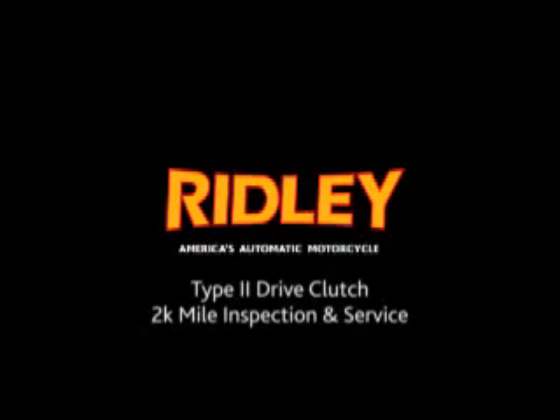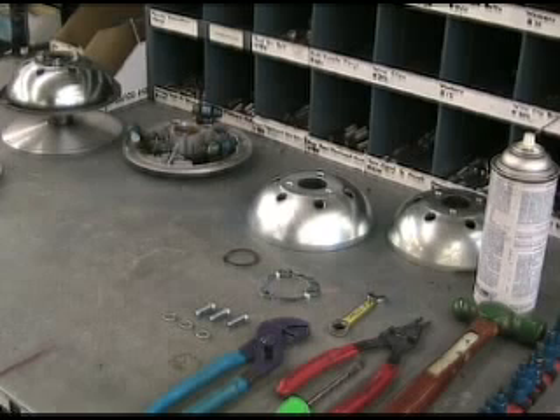Ridley, America's Automatic Motorcycle. What we're going to go over today is how to rebuild and do the lubrication and maintenance service on a Ridley CVT Type 2 transmission.